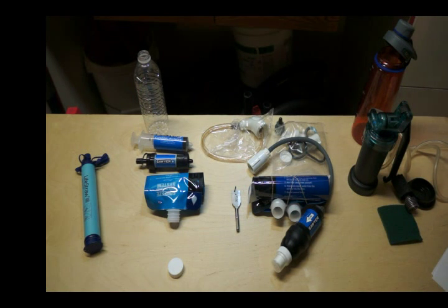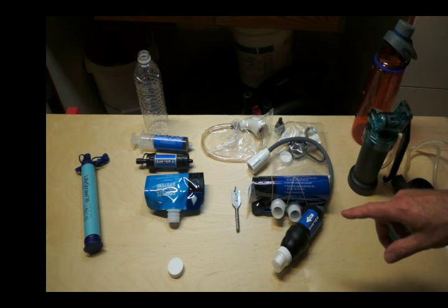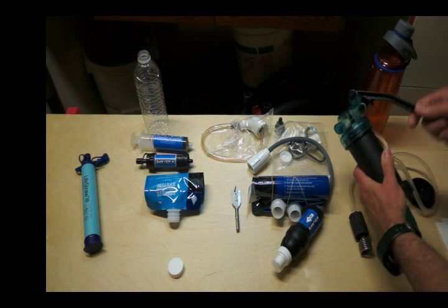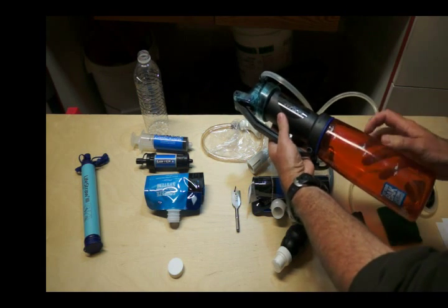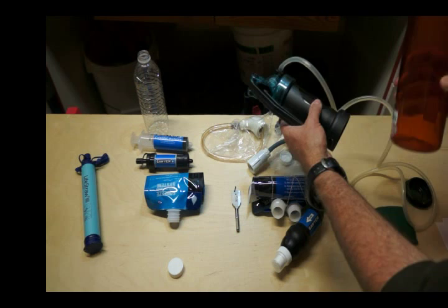The other filter I have is the MSR MiniWorks, which is more of an old-school backpacking filter — I bought this many years ago. You can filter a liter per minute. It's 0.2 microns, same as the LifeStraw, while the Sawyers are at 0.1. The life of this is 528 gallons. It filters out bacteria, protozoa, giardia, and cryptosporidia — but not viruses, I noticed on the website. You put the intake hose into the water supply, then pump and the water comes out. You need to attach it to a water container, and this one does screw onto one container I have, but not onto others — so make sure any containers you have fit it.